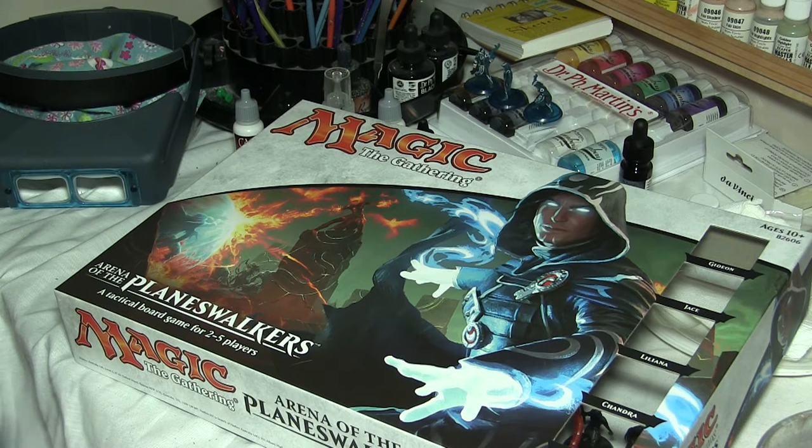Hello, Minnie Painter here, and I just wanted to show you a project I was working on. A couple weeks ago, my nieces and nephew and my sister all came in, and we dragged out our old Heroscape game and played, and the kids really enjoyed it. Unfortunately, Heroscape is now out of print.